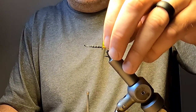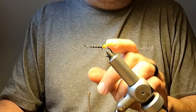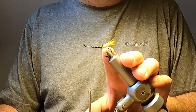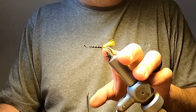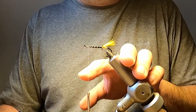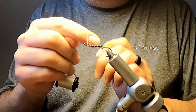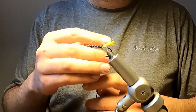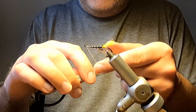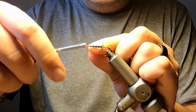Up to this point I've been using white thread to construct the fly. The purpose of using white thread is that when you have light-colored floss — such as the yellow we used in the tip — when the material gets wet, if you had a dark-colored thread base underneath, that would show through the lighter colored floss. So using the white thread prevents that from happening. Because the fly has a black head, we're going to now switch over to black thread. Just a half hitch and a whip finish to finish off the white thread, and we switch to black.